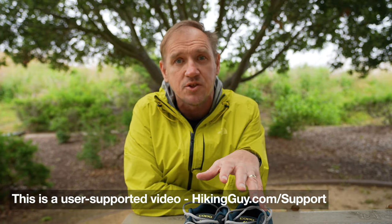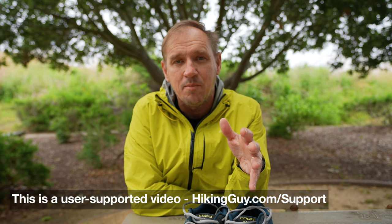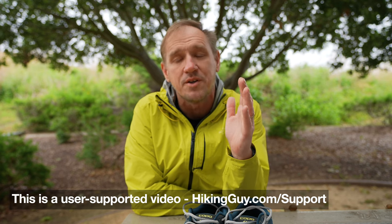This is not sponsored by Topo Athletic or anyone — it's user-supported, so thank you for that. If you want to support the channel, subscribe, give me the thumbs up, or use my affiliate links underneath the video to buy either the Pursuits or anything from Amazon or REI. I get a little piece of it at no extra cost to you, but it helps me do reviews like this so that you don't have to waste your money on the wrong shoes.